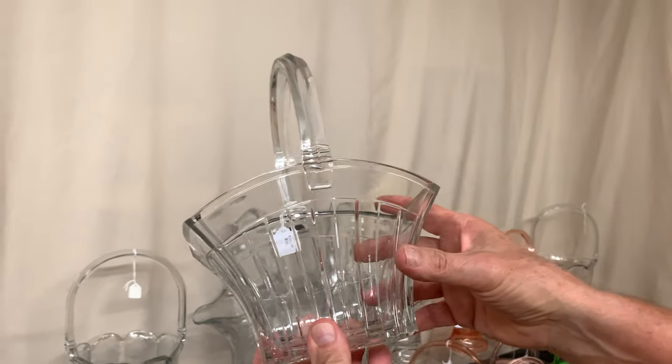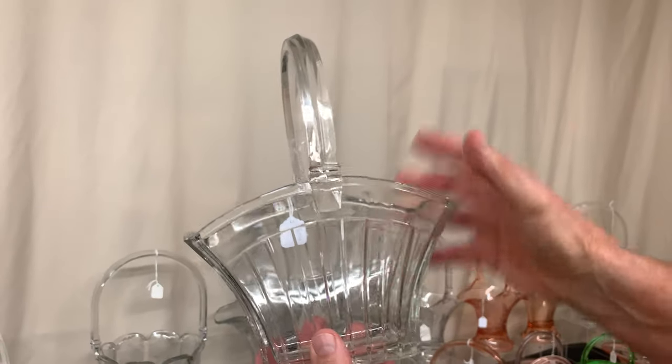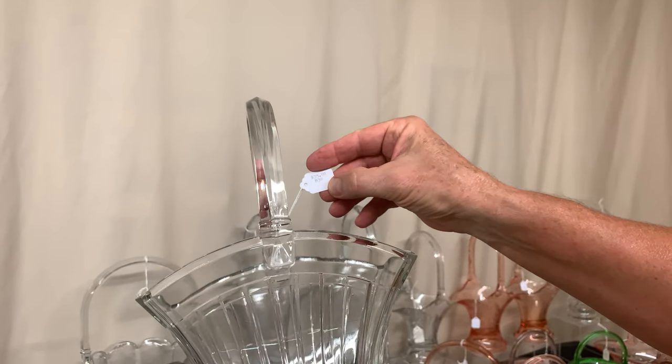The recessed panel basket was made in three sizes: 7, 8, and 9 inch. This is the very small size — a very common basket — priced $35.